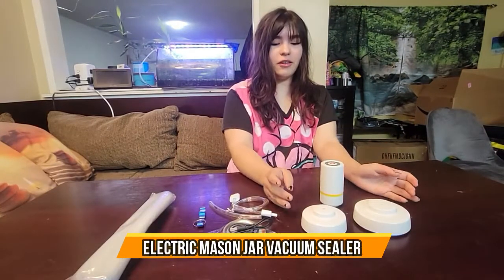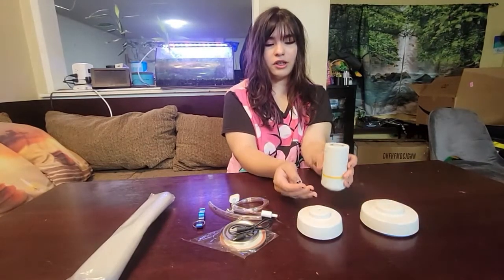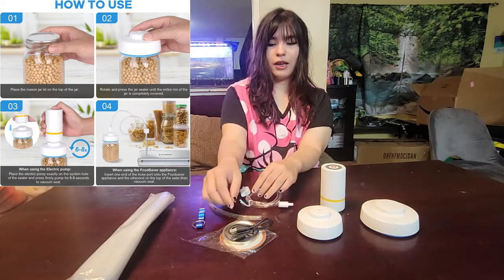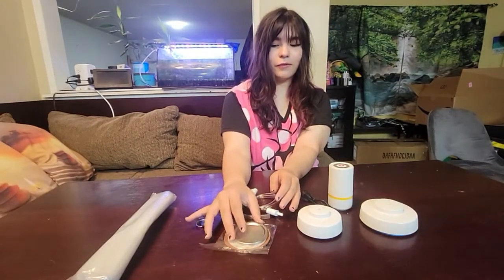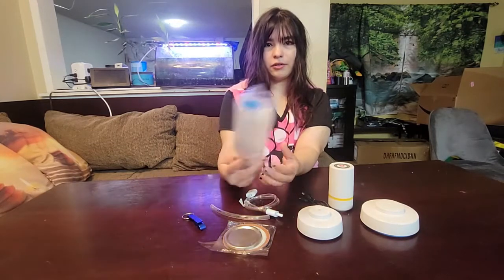So today we have a mason jar sealer. It comes with two different size caps for two different size mason jars. Here's the machine itself, which suctions the air out of the mason jars. And here we have an attachment for a machine sealer, and then the charger for the machine. It also comes with two different covers for two different size mason jars, a can opener to open up the mason jars, and some extra sealed bags.